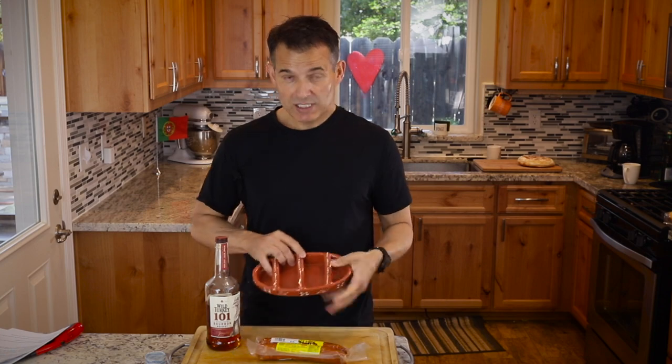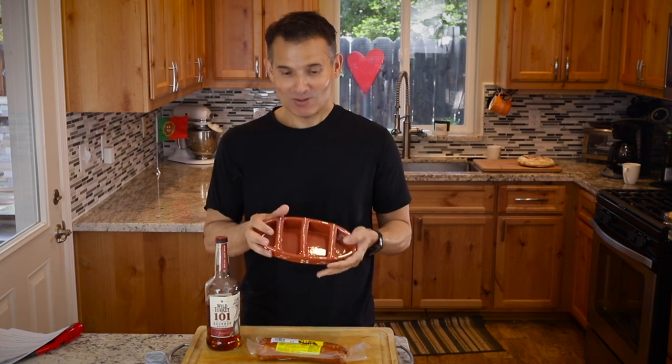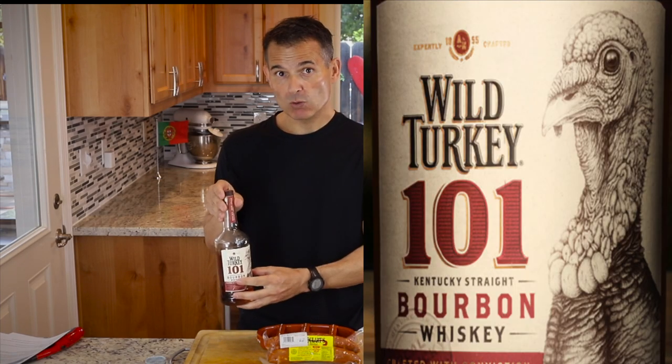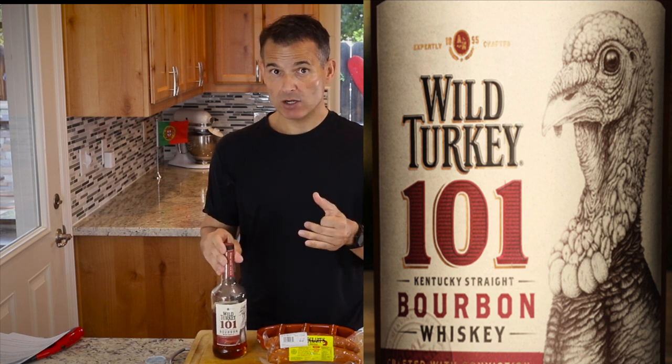It's pretty simple. You'll need an asador de barro, which is a clay roaster. You can pick these up at your local Portuguese market, or Amazon has it. Some chorizo, and some hard alcohol — you want at least 80 proof. This is Wild Turkey 101; a little higher is even better. You want to make sure you have enough alcohol that it'll last close to five minutes.